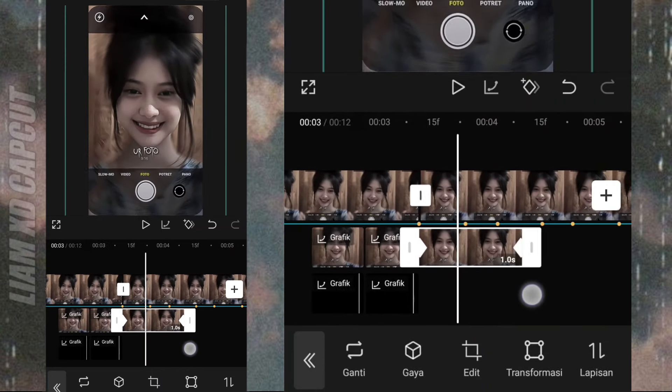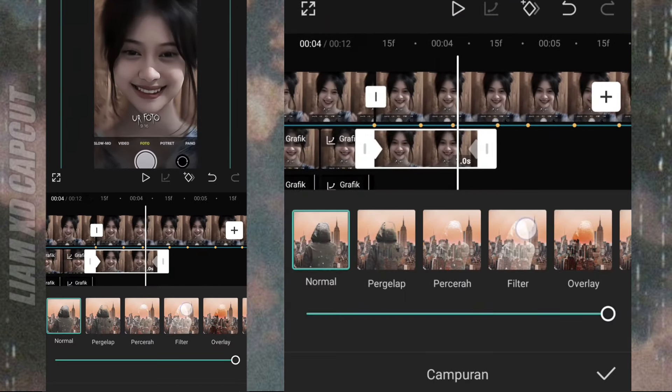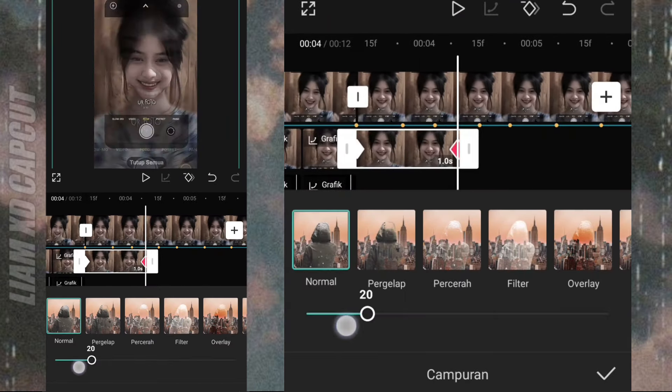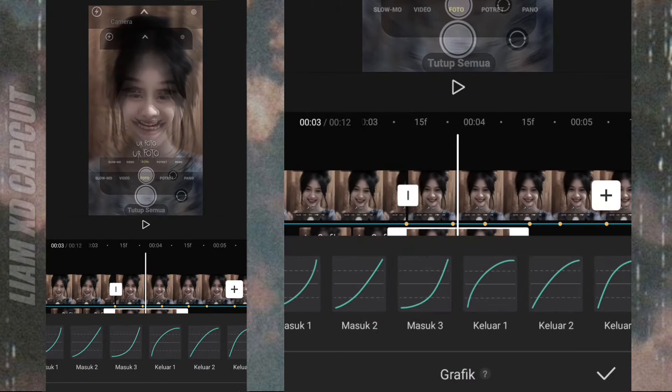Lanjut buat seperti bayangan foto, atur di campuran. Terus tinggal tambah kurva keluar satu.